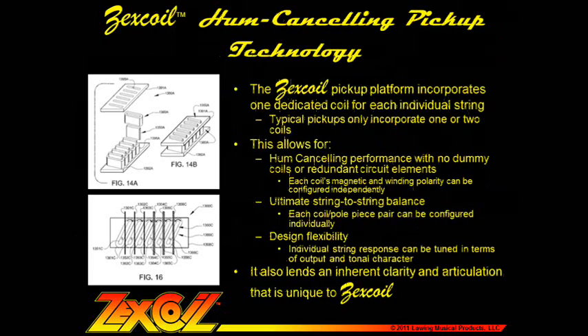The Zexcoil pickup platform incorporates one dedicated coil for each individual string, whereas typical pickups only incorporate one or two coils for the entire pickup. This allows for hum-canceling performance with no dummy coils or redundant circuit elements, and each coil's magnetic and winding polarity can be configured independently, achieving noise-free performance in the most efficient manner possible. This design also provides ultimate string-to-string balance and design flexibility, and inherent clarity and articulation unique to Zexcoil, since each string is being sensed much more discreetly than with a conventional pickup.